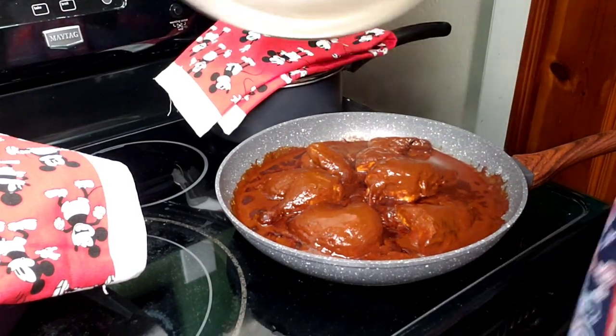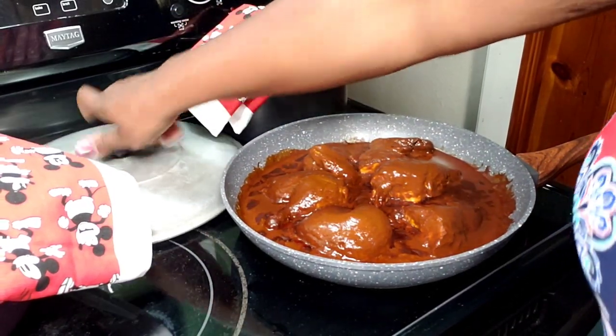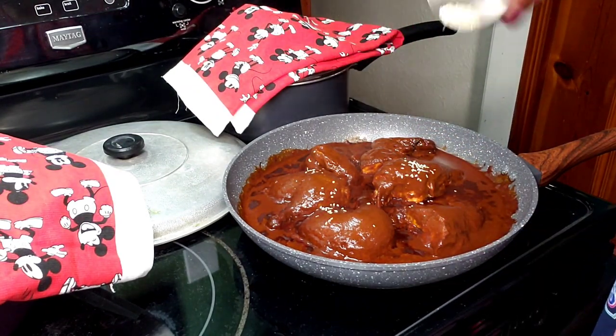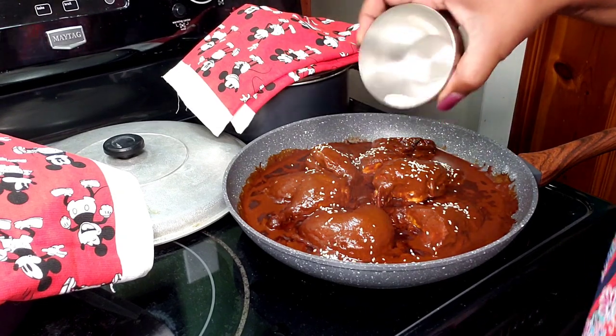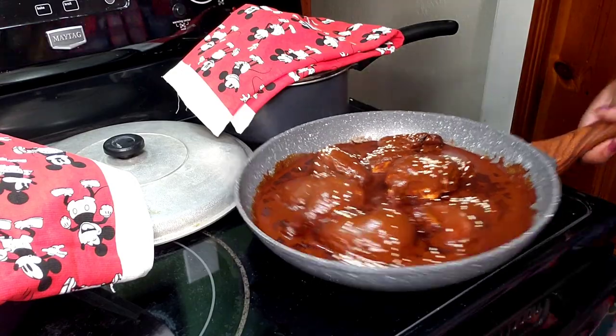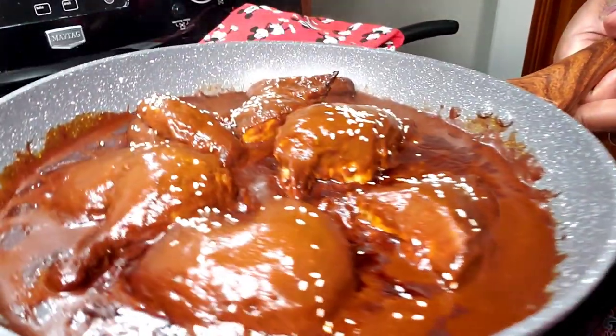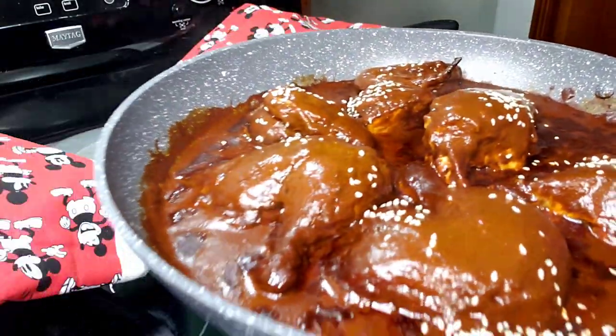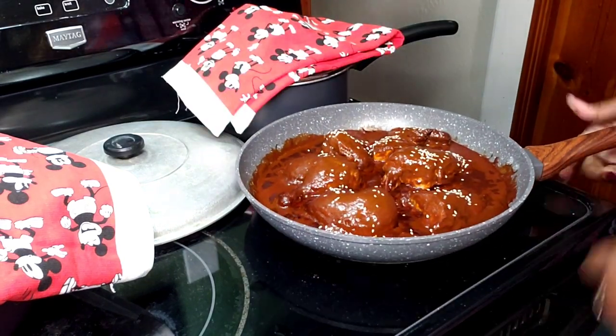Here is our chicken. The only thing left to do is add some sesame seeds — or ajonjolí. This smells so fantastic. Thank you so much for stopping back into my kitchen. I sincerely appreciate you and I hope you take the time to make this mole poblano for your family because I think they're going to love it. See you next time. Bye.